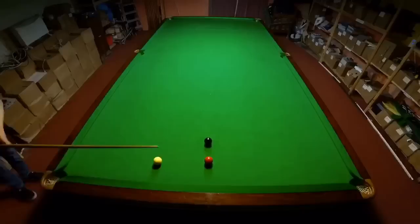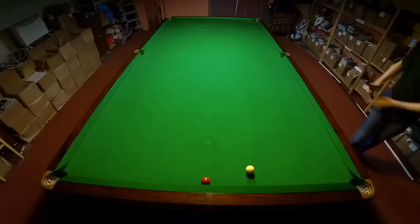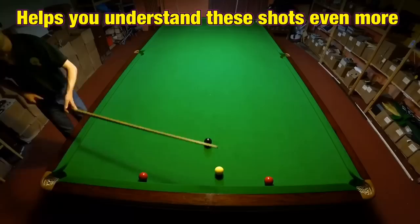These shots start to become very gettable when you're confident and used to playing them. I'd suggest practicing them around the black spot like this. Start with the red halfway between the black spot and the top cushion and slowly move it closer as you get better at this routine. Over time you'll find you even become confident playing these shots when the red is tight to the cushion, and learn how to get the correct angles between red and black and back again. It's also worth trying the same routine with two reds to give yourself more experience playing shots from different locations and getting the angles right.